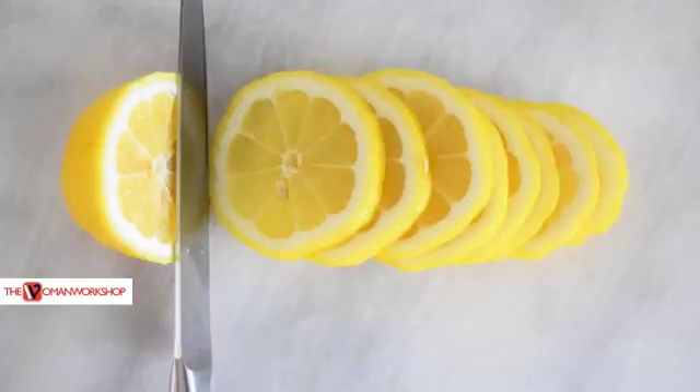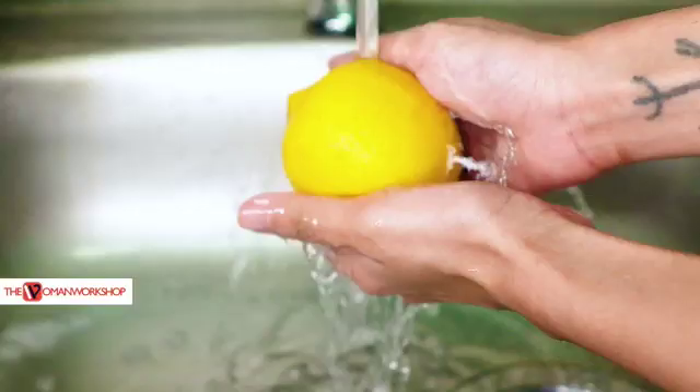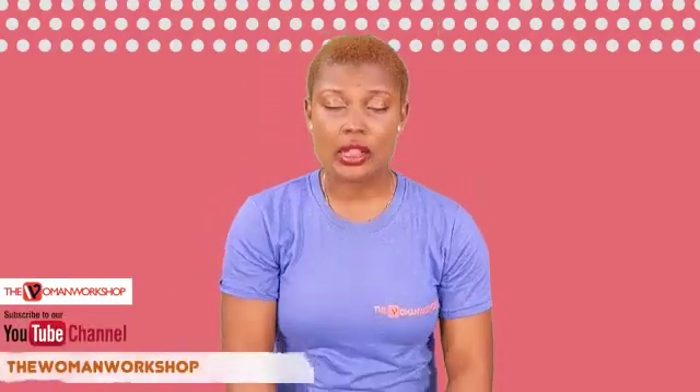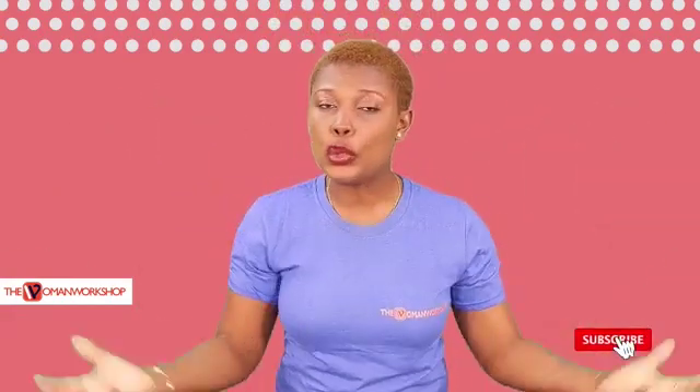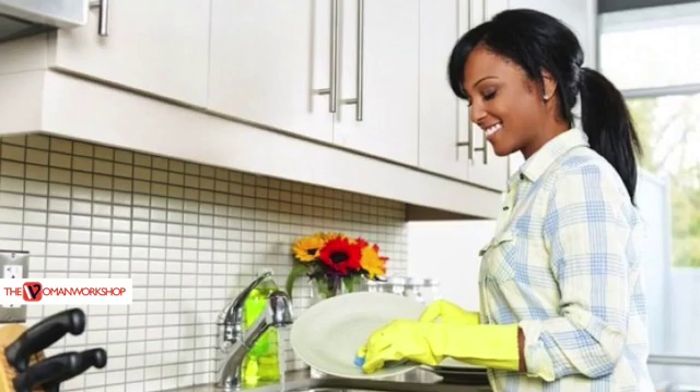Hello, lemon. Slice up your lemon, pour it into the blender or put it into the water that you're using to wash your plates, and it sucks the smell of that food right out. It disappears and you have your blender smelling oh so lemony. You have your plate smelling oh so lemony.